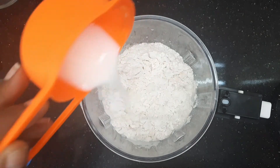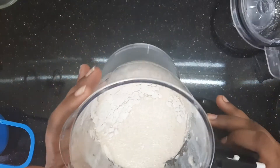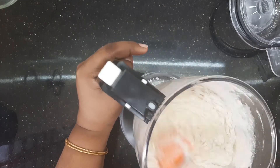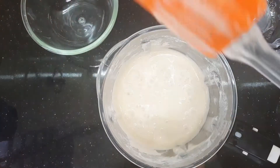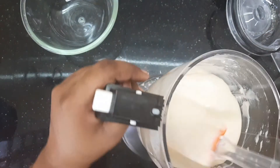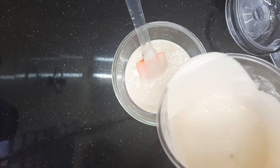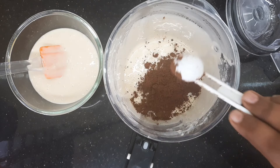Add the milk and let's mix in the buttermilk a little bit. Let's mix it in approximately half a bowl. Add 2 teaspoons of cocoa powder.